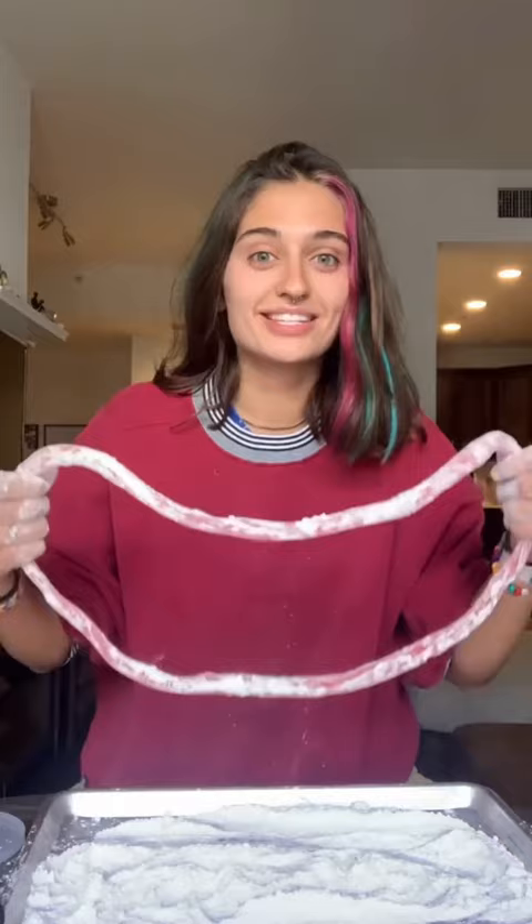Now, we're going to make a hole in the center. I'm just going to stretch it out, and if it starts to get sticky, put it in the cornstarch and powdered sugar mixture. Now, once it looks pretty big, you can just fold it and keep stretching.